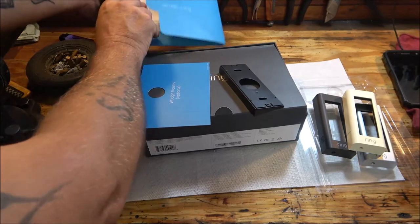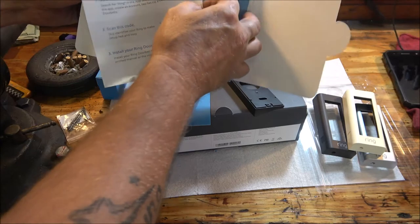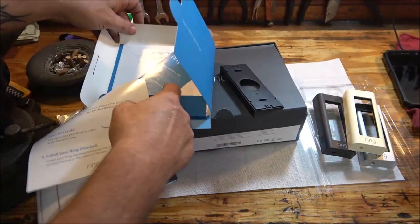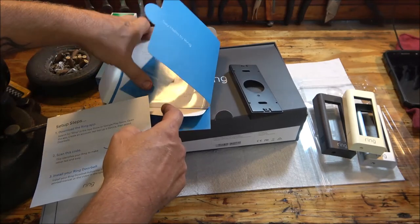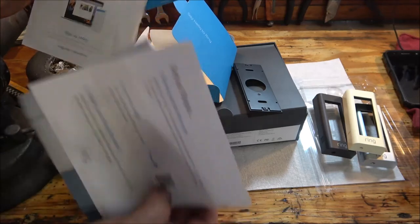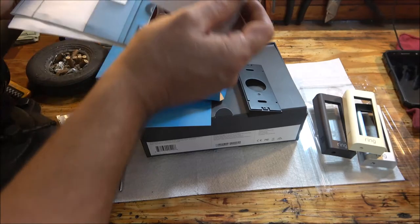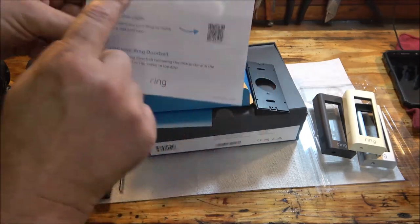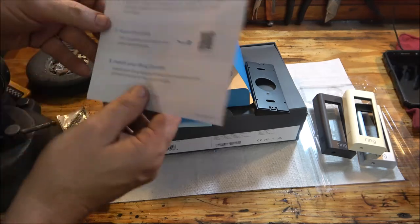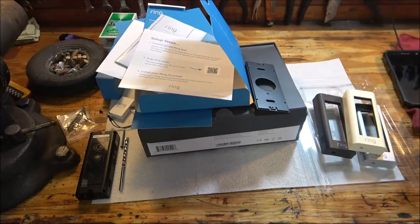Anyway, the first step is to download the app. You also have to shut off the transformer at the breaker. So the first thing we do is download the app, and then we'll start installing it.